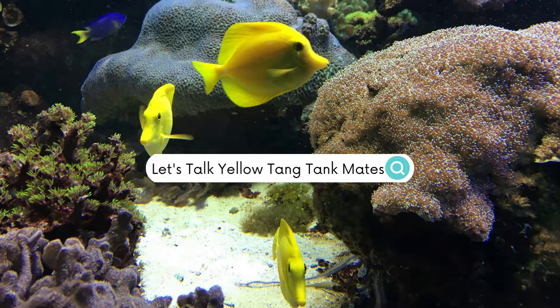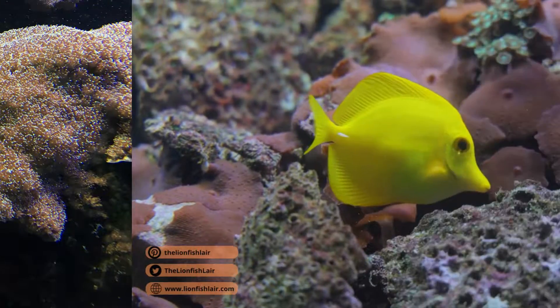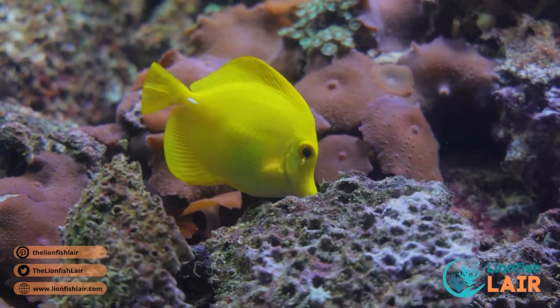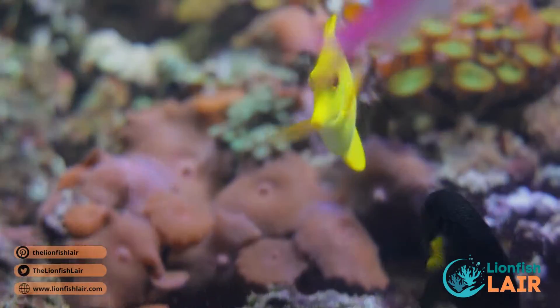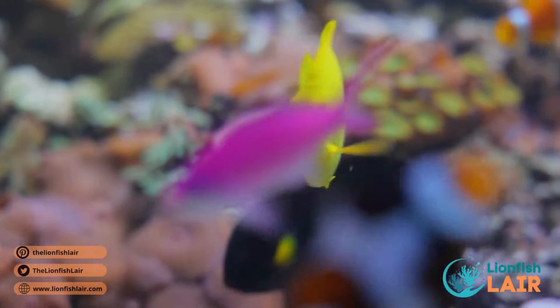What's up guys, we are back again with another video, this time taking a look at a personal favorite of mine — the yellow tang — and what kind of fish I recommend keeping them with.